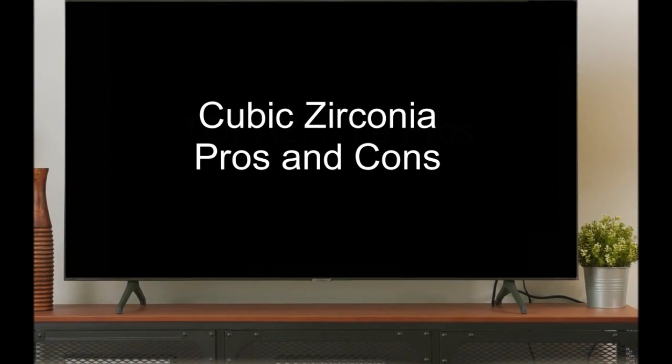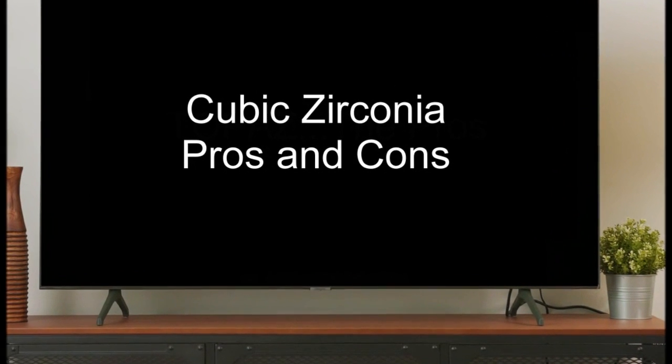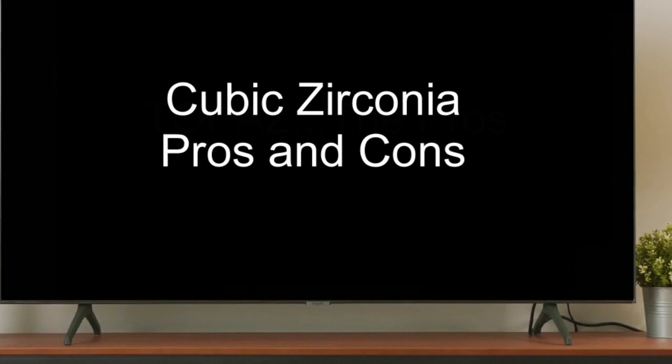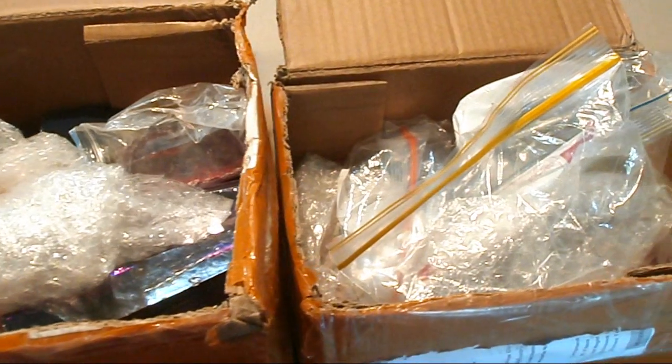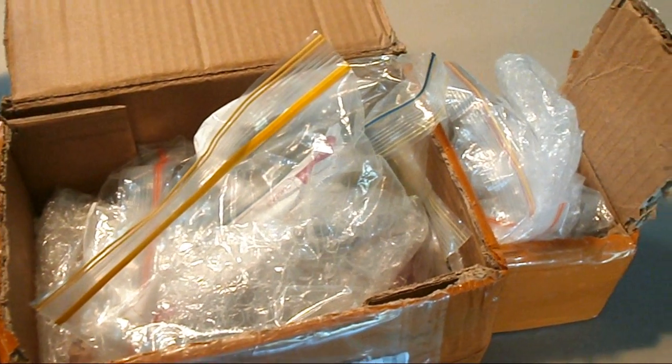Good day everyone. My name is Cliff, I'm a gem cutter from Australia, and in today's video we'll be talking about cubic zirconia — the pros and cons. This video comes about because of a comment by Joey Giordano 9132, who left it on another video I made about pros and cons on topaz faceting. So let's have a close look at my personal stash of this man-made synthetic gem that we all call cubic zirconia.